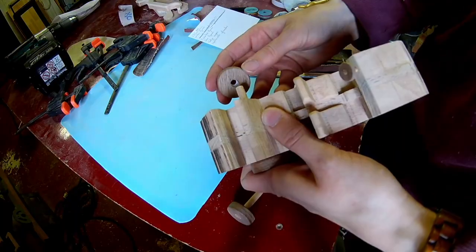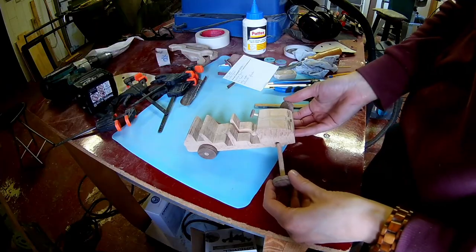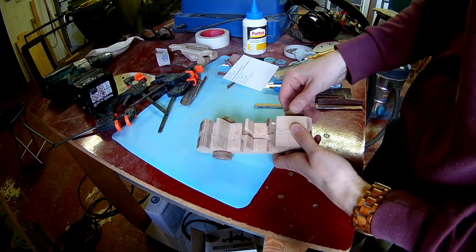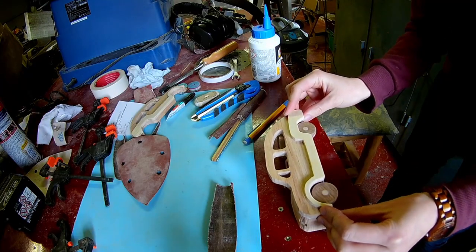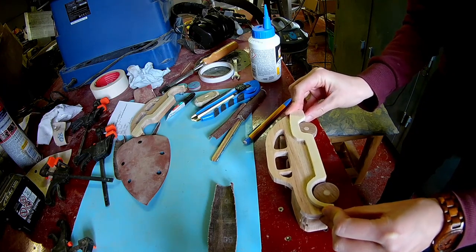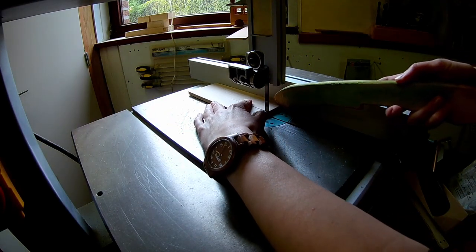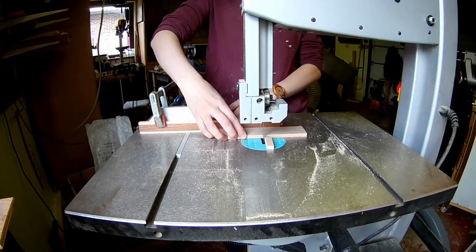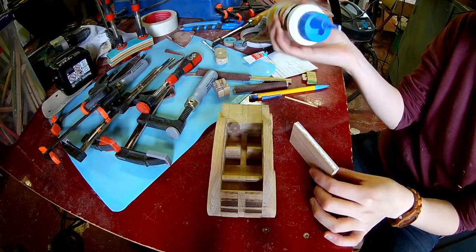Glue the wheels in place on a 6mm dowel before you glue on the sides. Now you can glue on the sides of the car. For the roof I'm always using a scrap piece of wood. Cut it down to size on the bandsaw, then glue the roof in place.